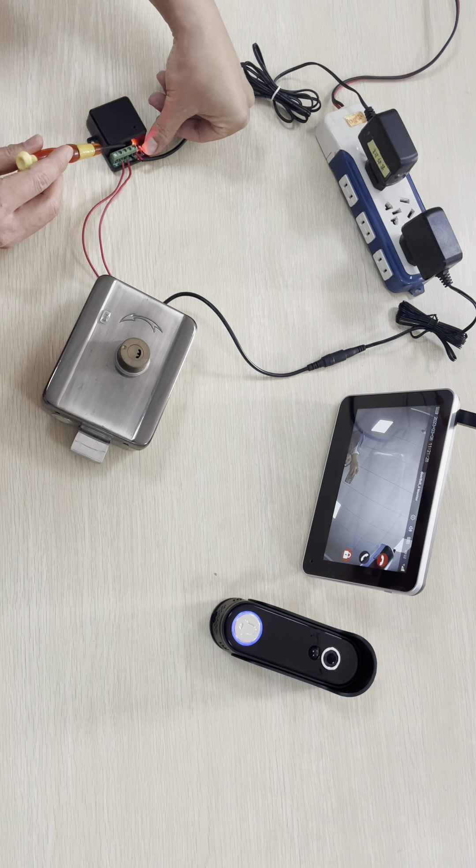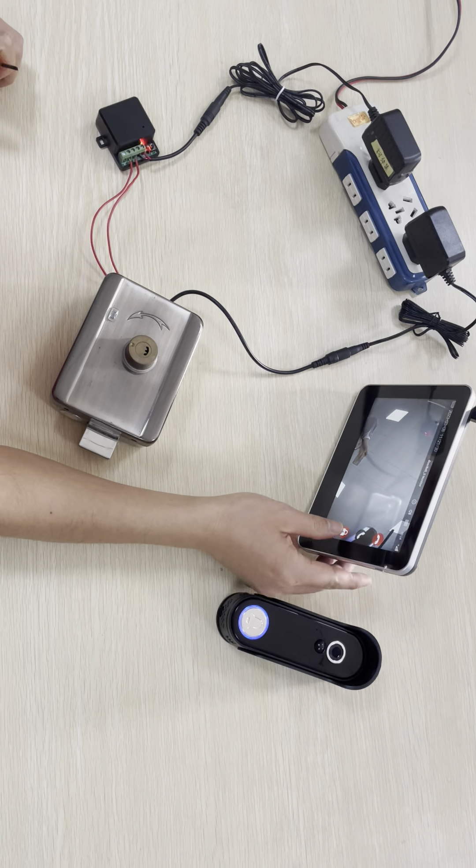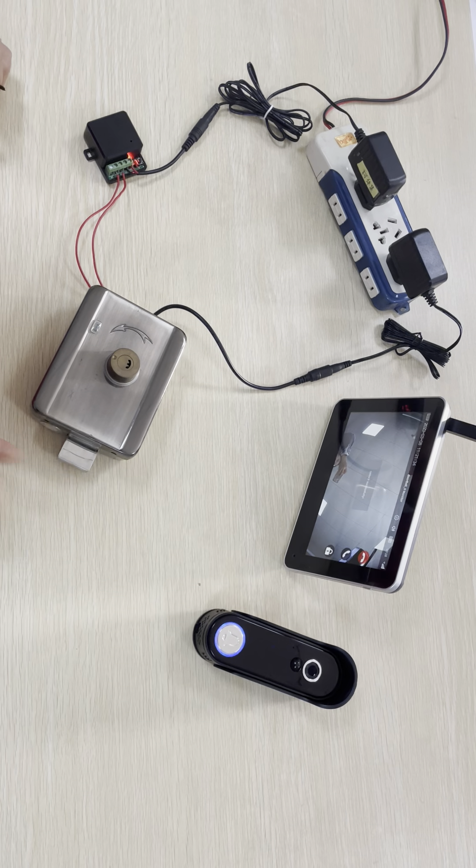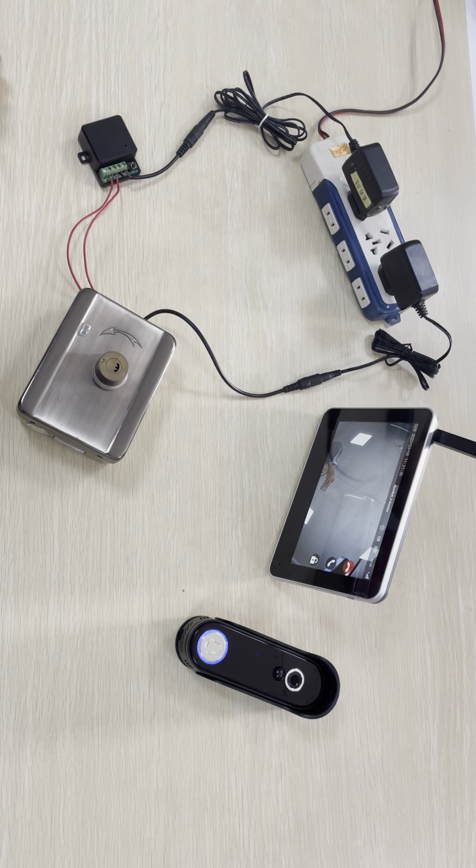Wait until it turns pinker. Then press the unlock button. It's connected.